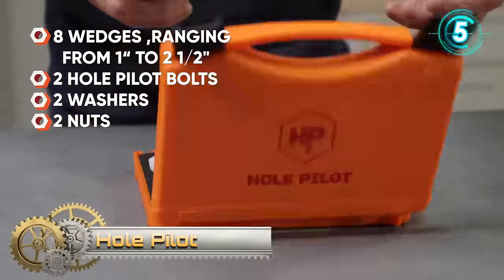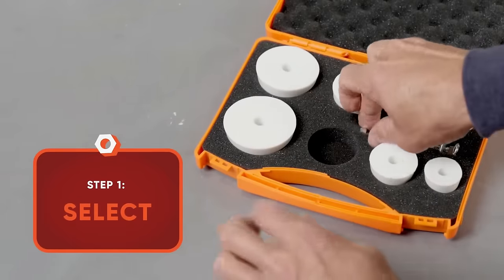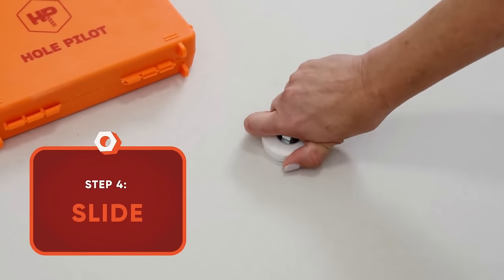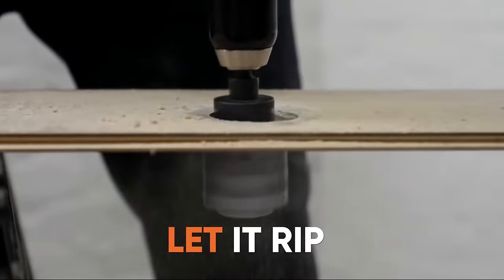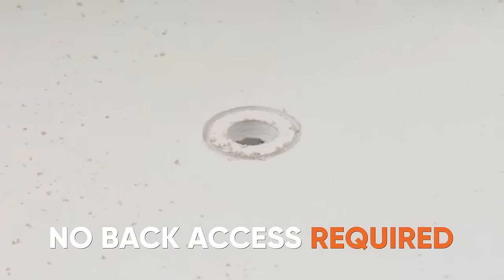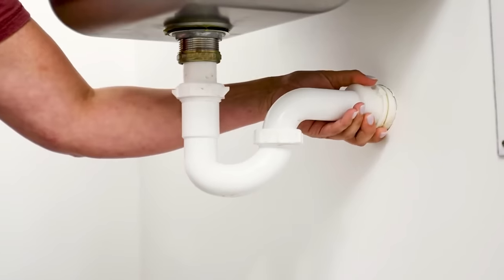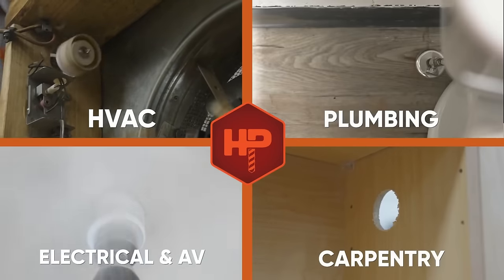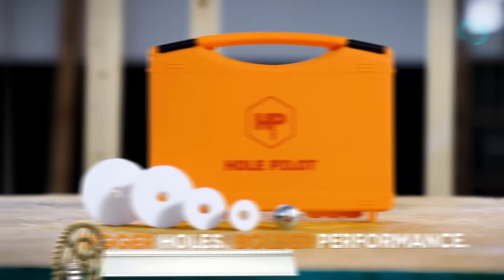HolePilot revolutionizes hole saw projects with its innovative design, eliminating the need for access to the back of your project. This self-centering hole saw guide ensures precision, making drilling perfect holes a breeze. The kit includes eight wedges (one to two and a half), two hole pilot bolts, two washers and two nuts, providing all you need for a seamless drilling experience. Say goodbye to project challenges and welcome the ease and accuracy of HolePilot for your hole saw needs.